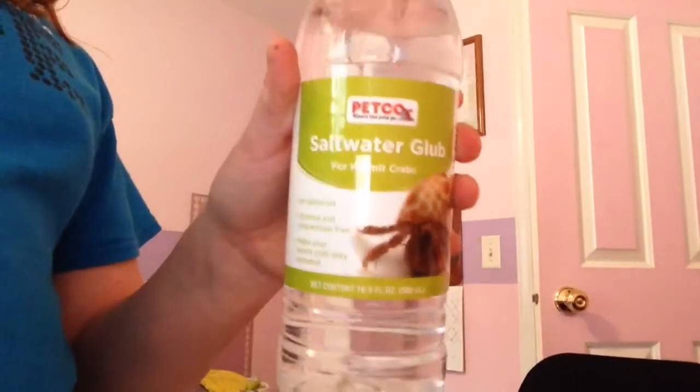Over here we have the salt water bottle, and out of this Gatorade bottle I have fresh water. Thank you so much for watching — I will see you all later. Bye!